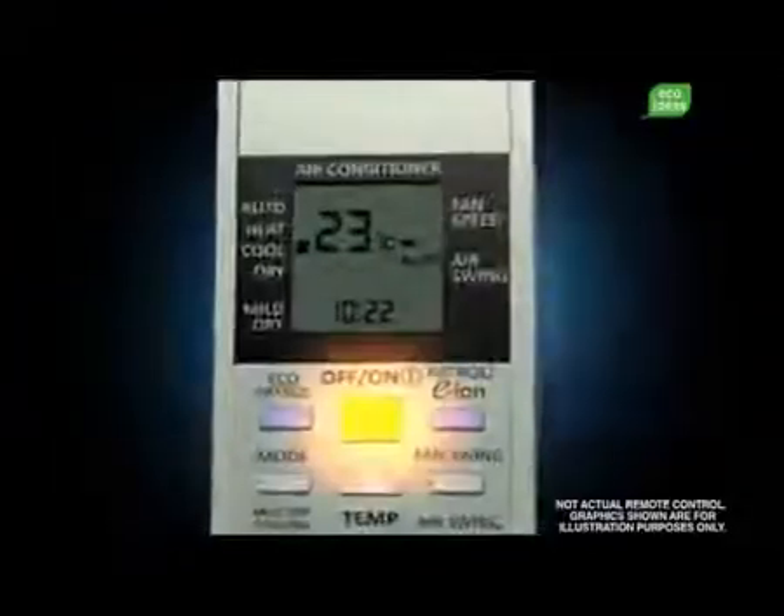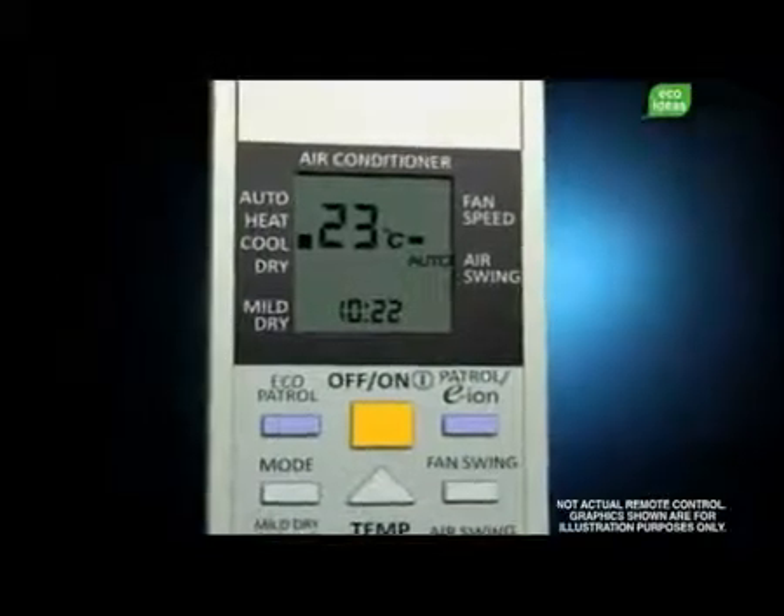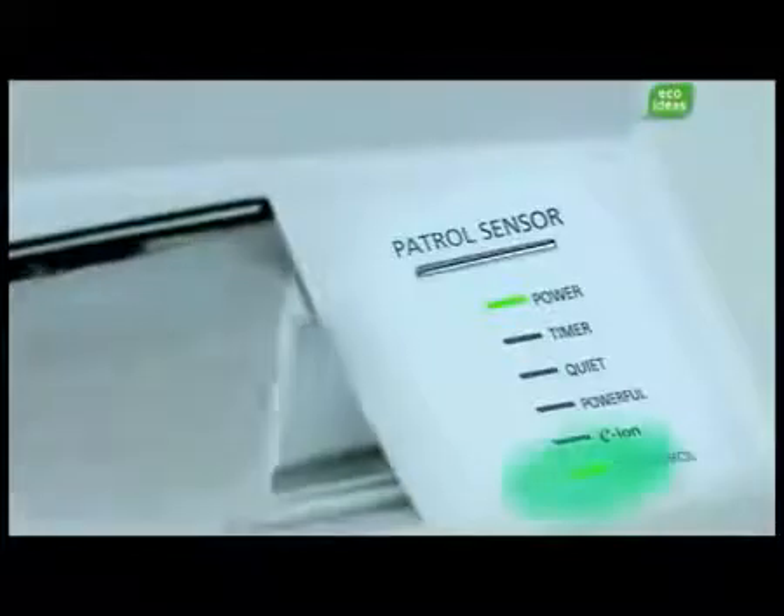Without having to give up uninterrupted and uniform cooling and heating, Ecopatrol is the answer. After turning on your air conditioner, one touch of a button on the remote control is all it takes to activate Ecopatrol, indicated by this light.